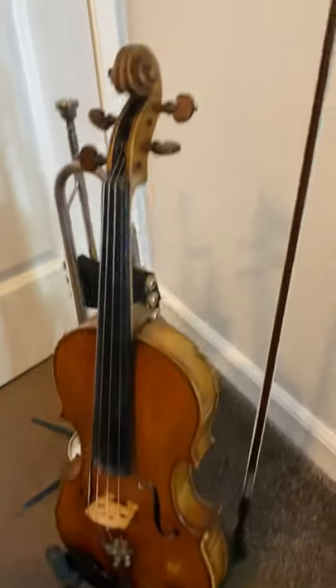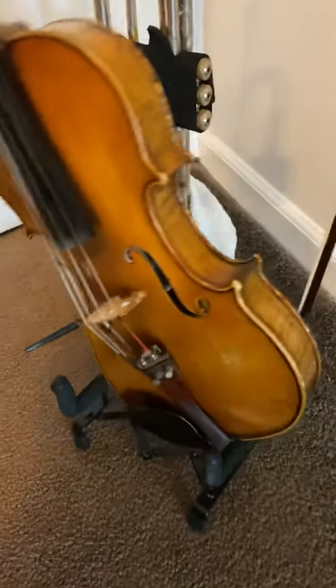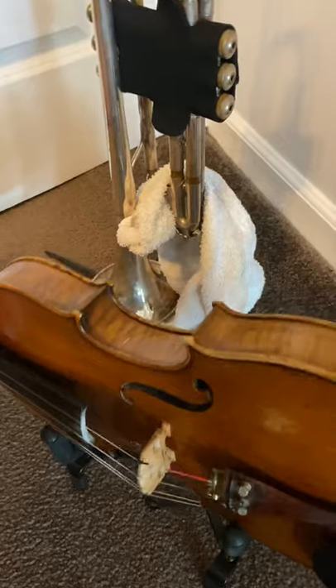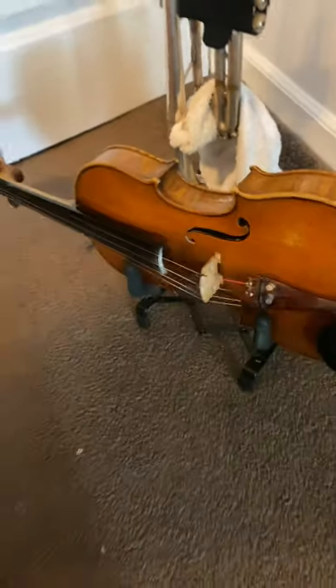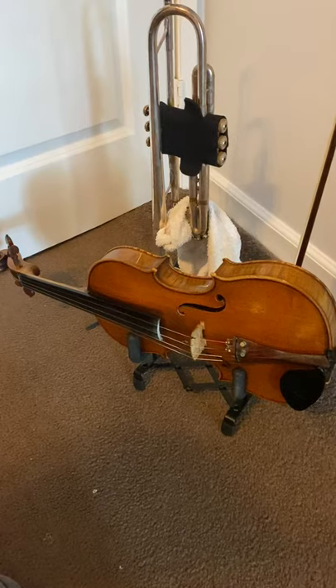Do some scales, some exercises, whatever you want — excellent for the price. ADM violin stand, $20 on Amazon, 10 out of 10.